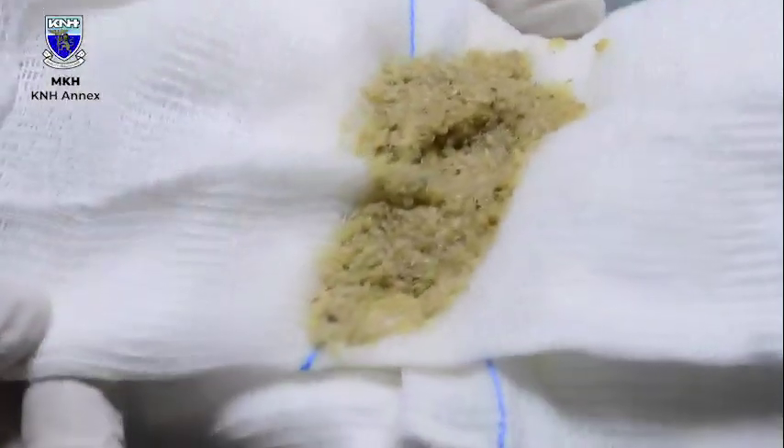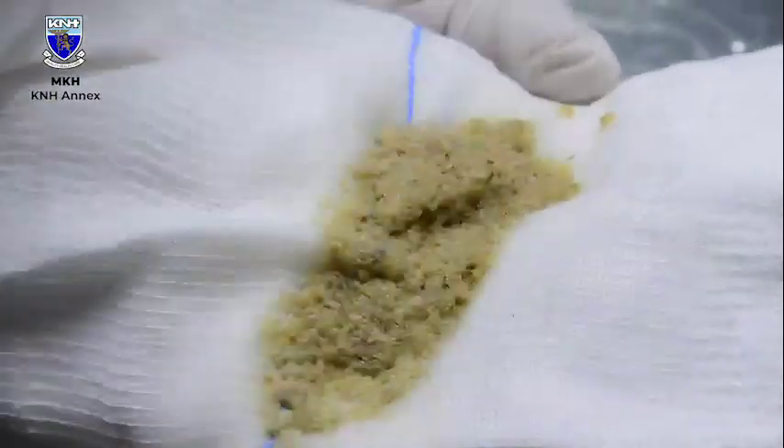Maggot debridement is the use of specific maggots from a specific insect to eat away the dead tissue, which we are calling necrotic, from the wound bed, to ensure that whatever is left is live, viable tissue.